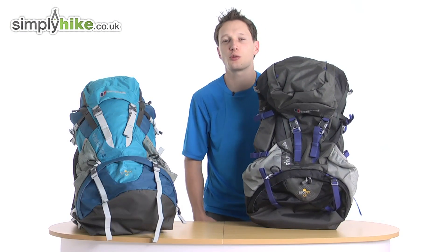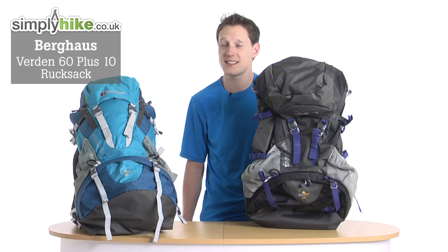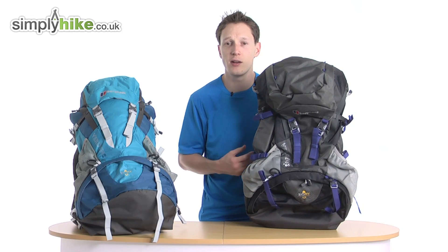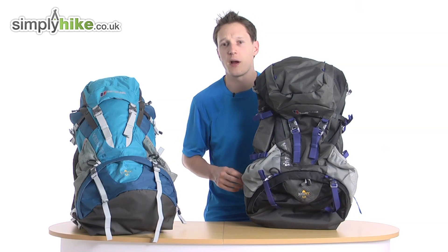Hi guys, welcome to simplyhike.co.uk. Today I'm going to be talking to you about the Berghaus Verden 60 Plus 10 rucksack. Now this rucksack is perfect for Duke of Edinburgh awards, general backpacking, or if you're going for a nice weekend hike. Let's go through the specs.